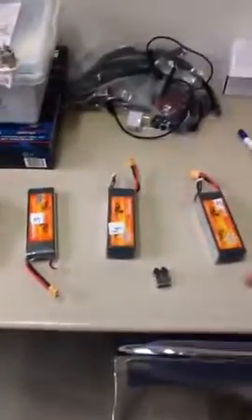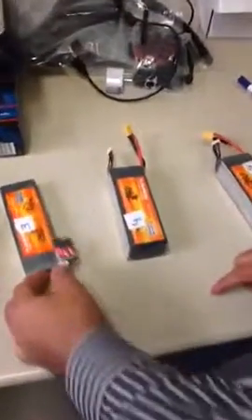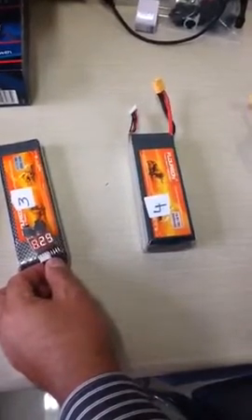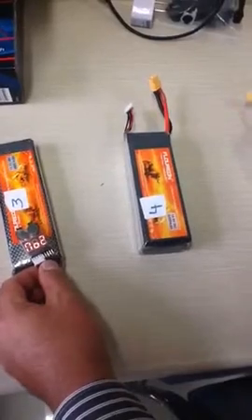We have problems with two batteries. The first one is the Z3S battery — cell number one has a problem. Cell number one is completely dead.